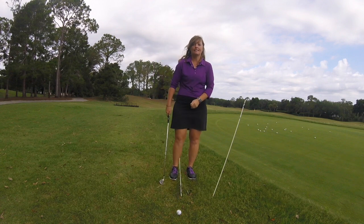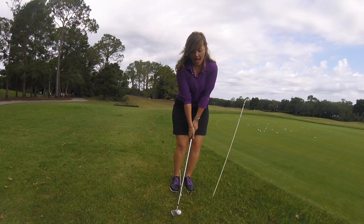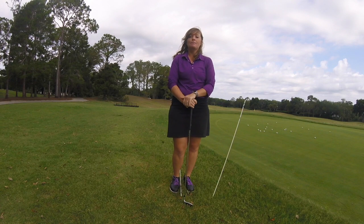So let's try and put that all together — we've got B, we've got L, and we've got T. Try this the next time you're out on the golf course and let me know if it helps. Thanks for watching today.